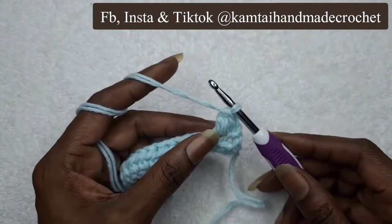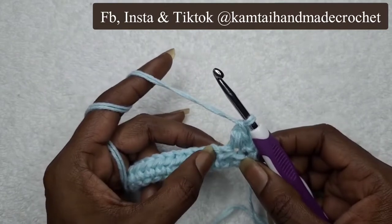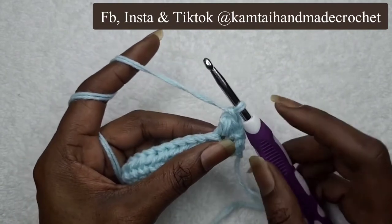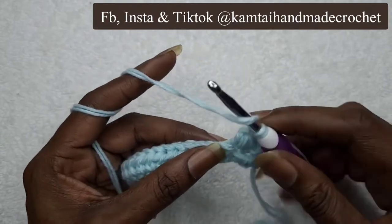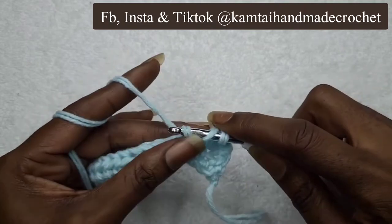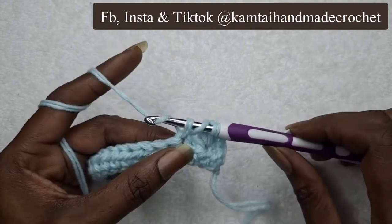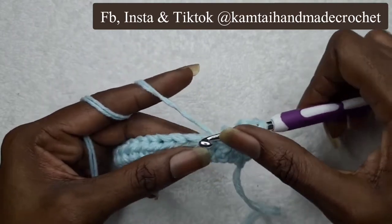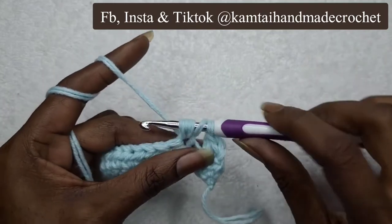We're going to go ahead and do the next one. Again, we're going to skip a stitch and go into the next stitch. Remember, that's your first loop. Yarn over — that's loop two. Skip this stitch, go into the next stitch, yarn over, pull through — that gives you three. Yarn over again — that gives you four. Go into that stitch again, yarn over, pull through — that gives you five.